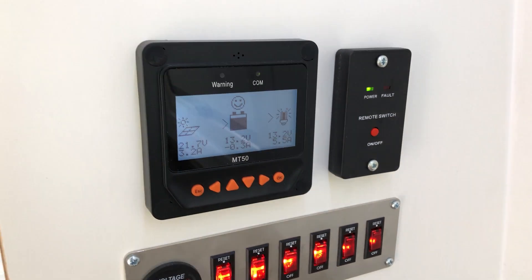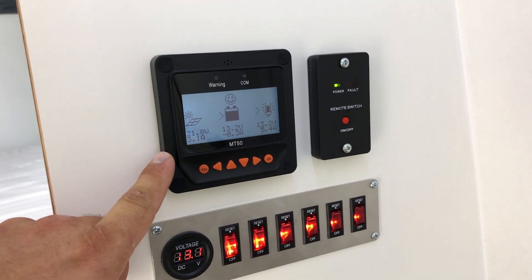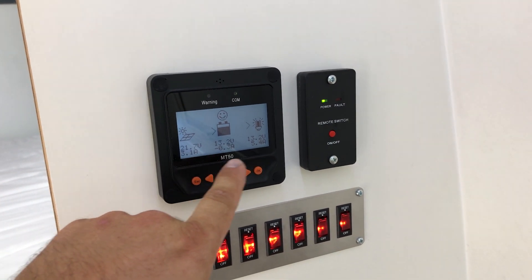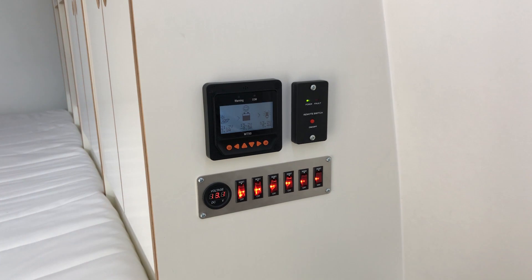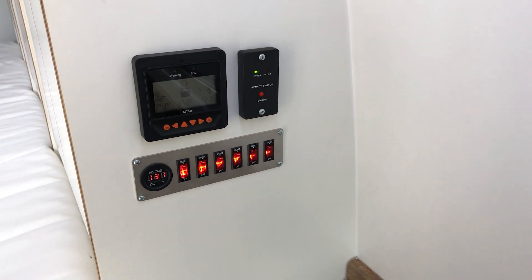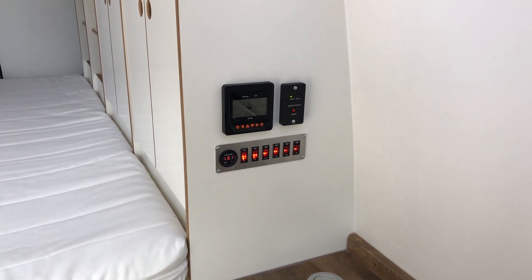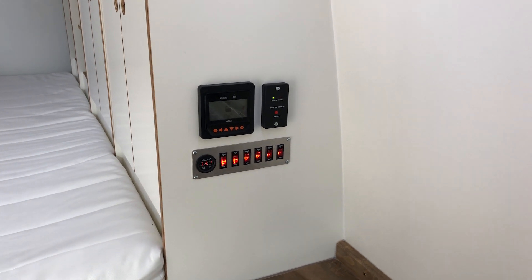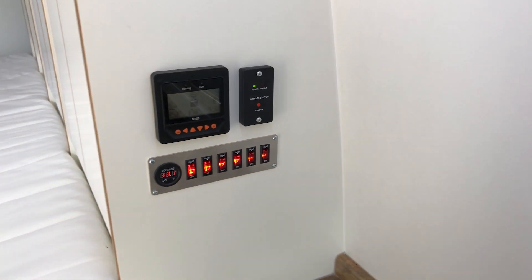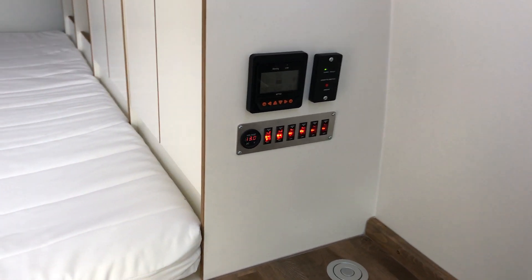This display shows you everything you need to know because all the power is hooked up through the MPPT controller. You can see what the solar panel is giving you, what's on the battery, and what's on the load — so you know how much you're draining the battery and how much power is coming from the solar system, whether you're going into negative numbers or still good. This is the remote switch for the power inverter so you can turn it on and off anytime.